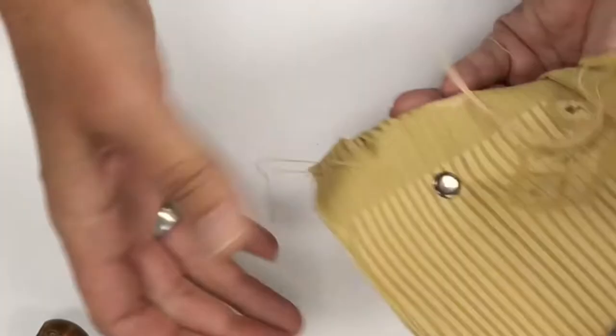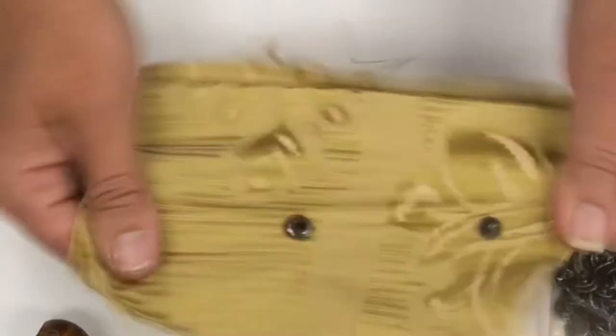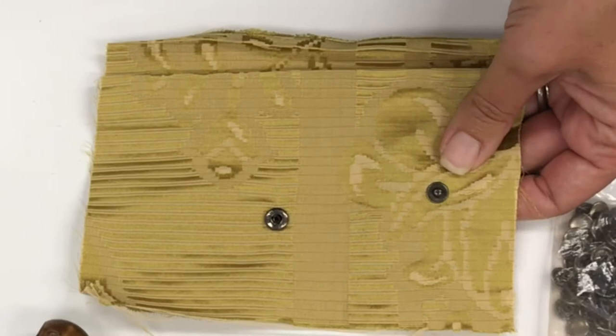All I have to do is press down with the press and it snaps off — it should be perfectly set. The true test: it snaps! That sounded good. And another true test — I can unsnap it. There are so many snaps I've done without the press, just trying to hammer them in, where they snap but then when you unsnap it the fabric rips or the prongs come unfolded. So the press makes a huge difference.